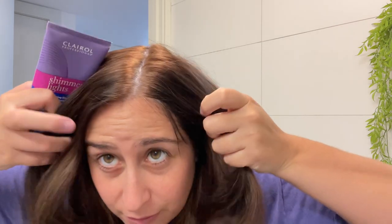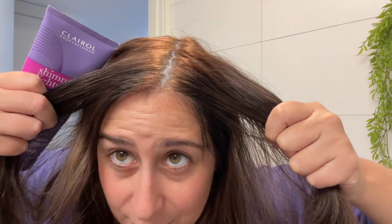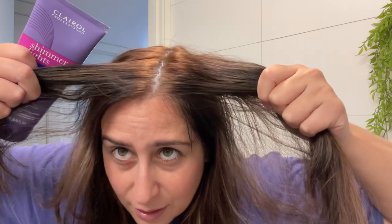What I'm going to do to show whether there are results or not is only do one side of my head, so we can see if there's a difference. Clearly it looks pretty much the same on both sides — it's pretty bad. I'm going to go wash my hair and I'll be right back.